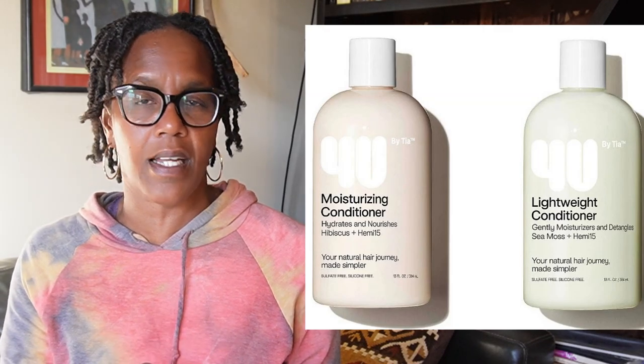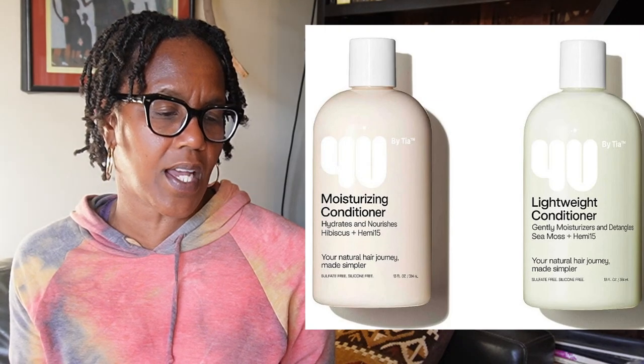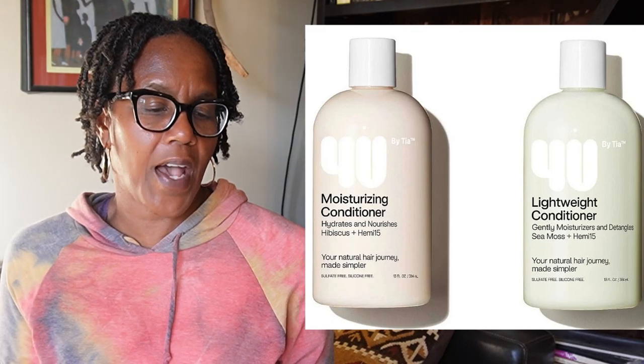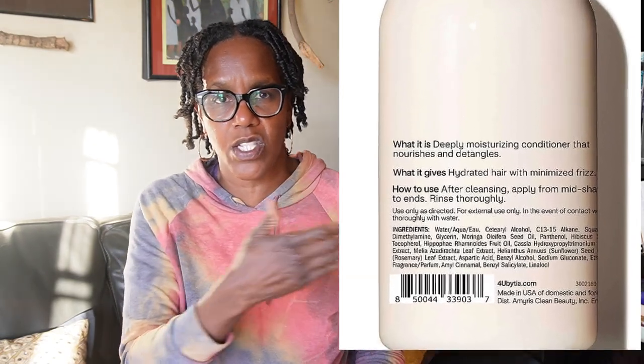Both conditioners are $9.99 for 13 ounces. One says it is a clean conditioner that detangles and gently moisturizes with added shine. The other says it is a rich, creamy conditioner that profoundly nourishes thirsty hair. But if you turn each container around and look at the ingredients label, each one has about 20 ingredients. The key is to look at just the first five ingredients to see what is doing the work of the product.